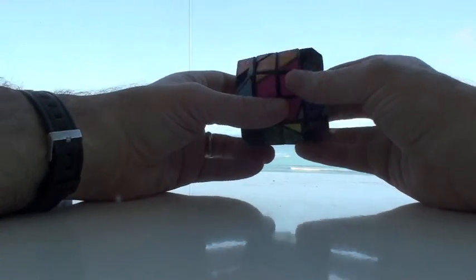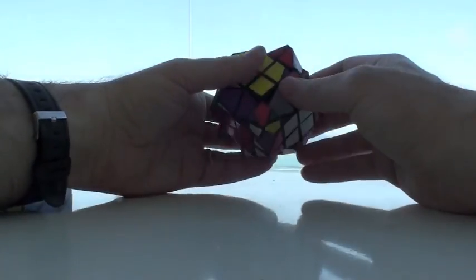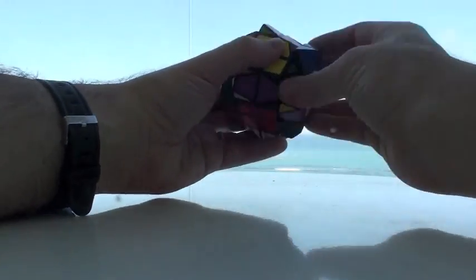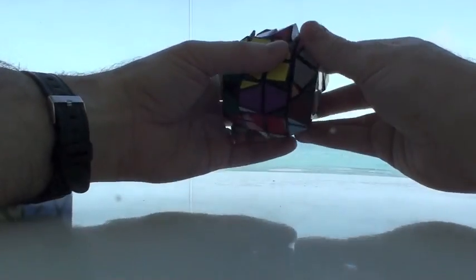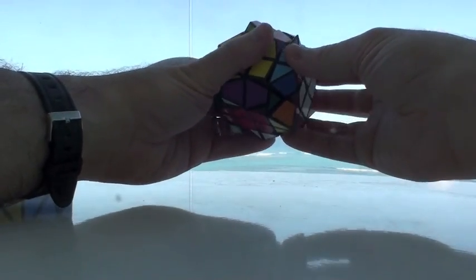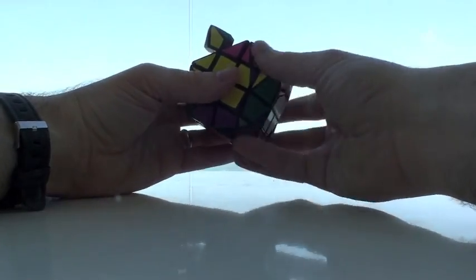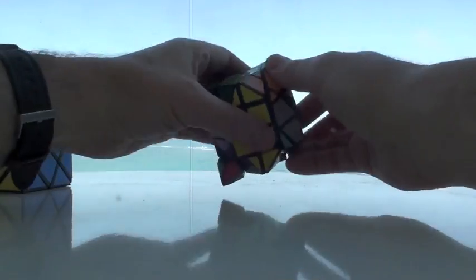Now we put the corners in. Which corners go where? Well, this looks like it probably takes just a gold color here. So do we have such a thing? Yeah, this one over here. So we go turn, turn — not quite oriented right, so let's move it on by. Keep doing this until we move it in: turn, turn. Not quite yet. And one more should do it — turn, turn. So we're good, and up.